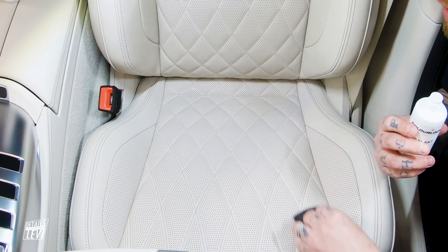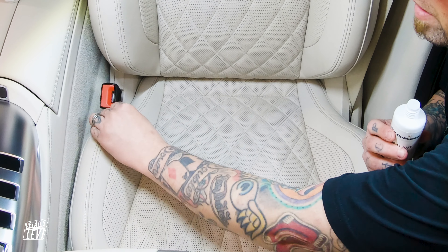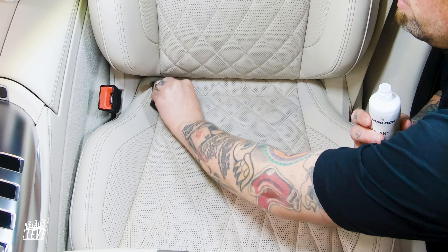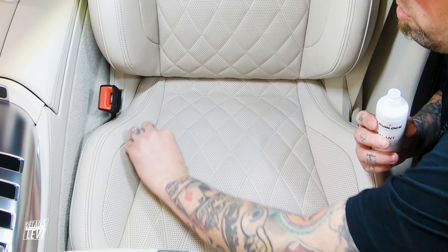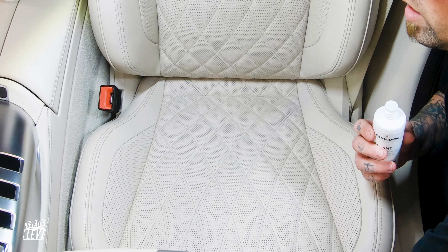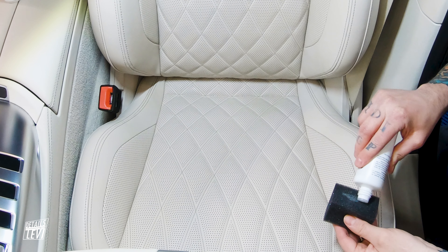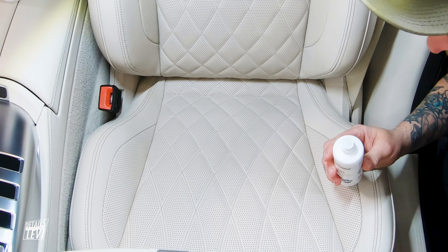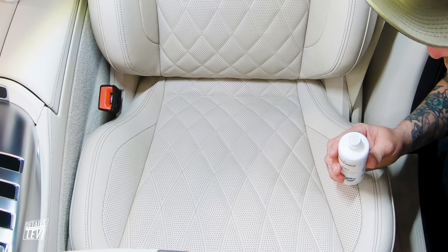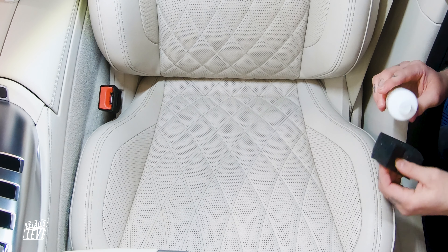It is a very watery substance, which is why the sponge works well. As you'll notice, there's not a lot of product being applied — it's not like your leather creams, conditioners, or old-school products where there's worry about getting it into the perforations. This is a very simple, easy-to-use product that just wipes on no problem.